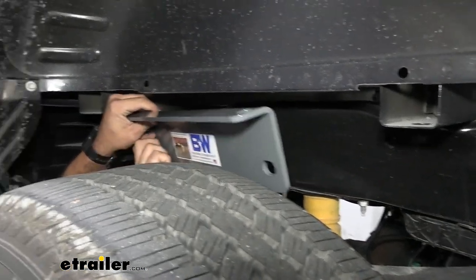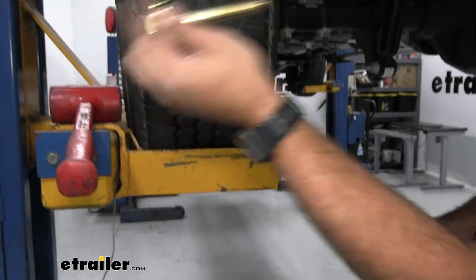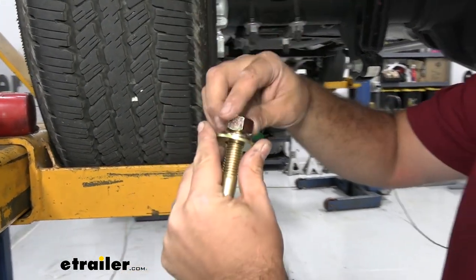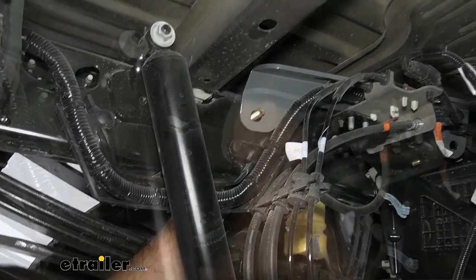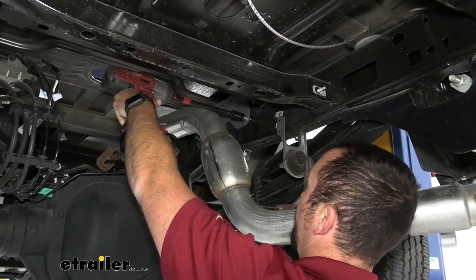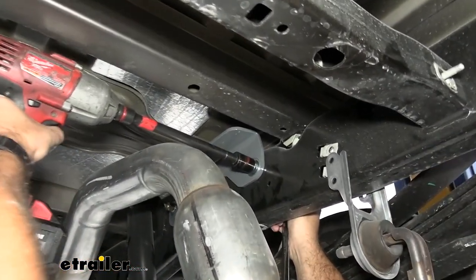When putting side plates on, they go on the outside of the chassis. Feed them in using the larger diameter bolts and large flat washers, passing from outside inward. Once through, the inner side plate goes in followed by a flat washer, lock washer, and nut. Get these all in place and tighten down flush with the frame. After installing the driver's side, repeat the same process on the passenger side, using a three-quarter-inch wrench on the bolt head and a three-quarter-inch socket on the impact for the nut.